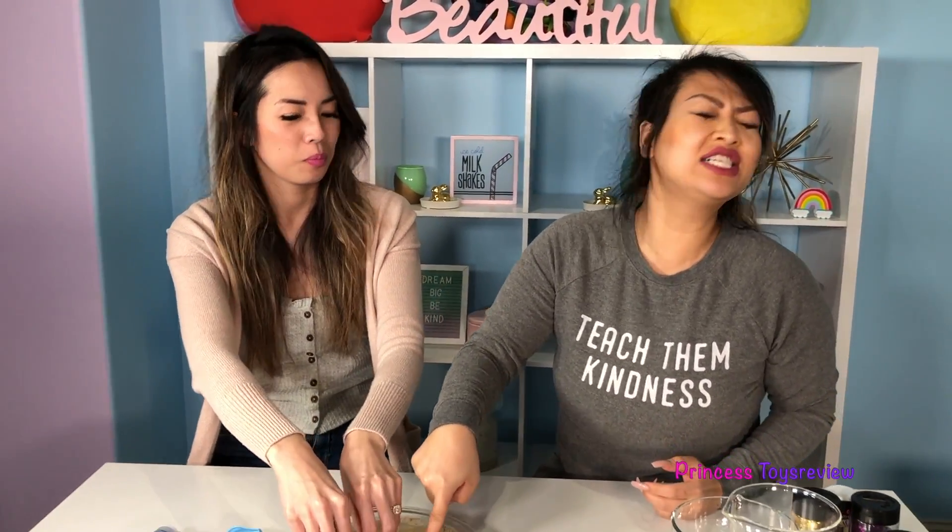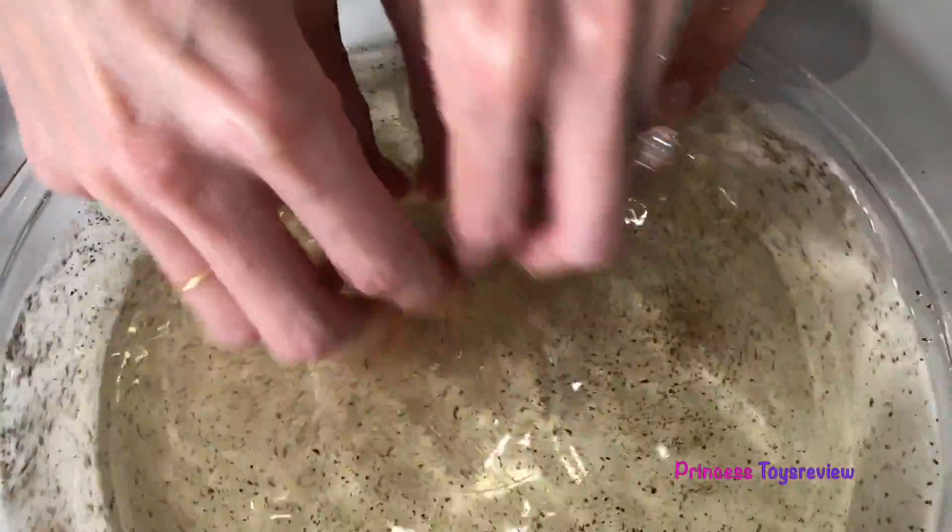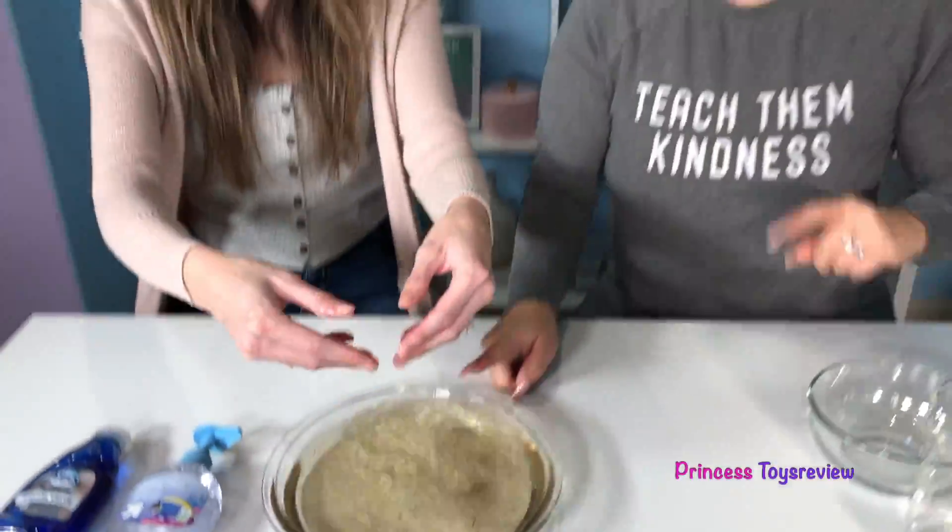Yeah, do not touch your face. Or anything else. Luckily, these are just peppers — just pepper. But like I said, imagine this is germs. And now there are germs on my finger. But never fear, because soap is here!